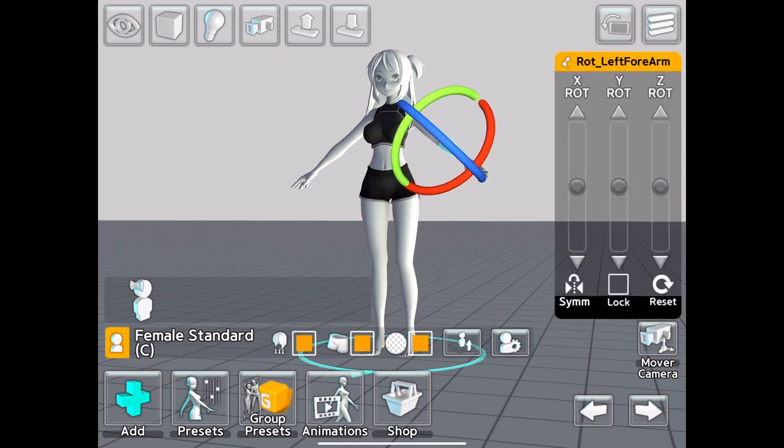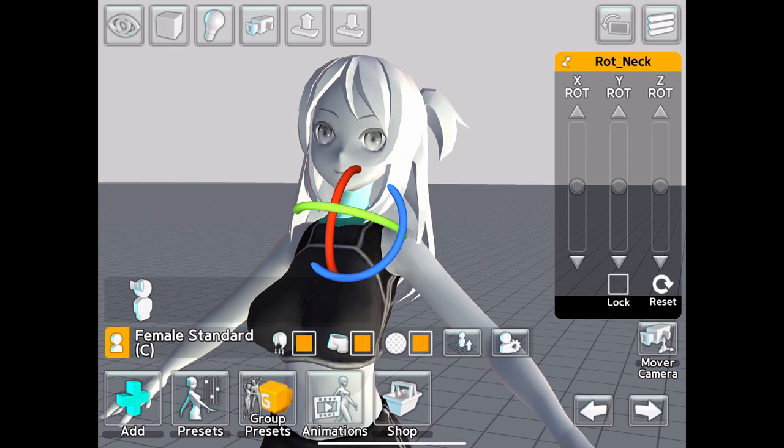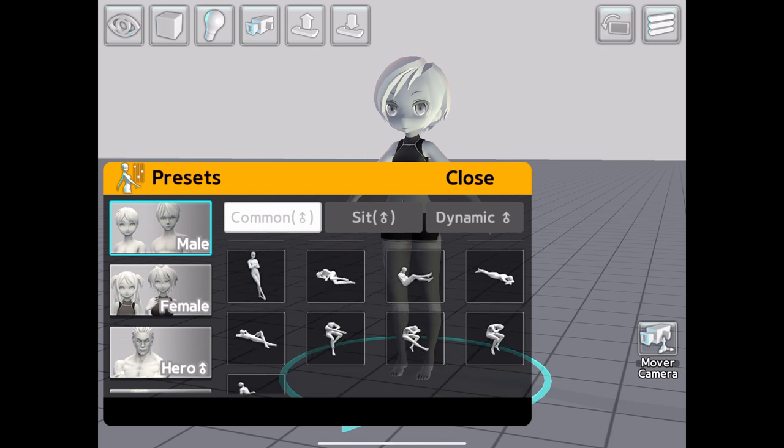If you're looking for more subtle adjustments, these sliding controls are perfect for those incremental changes.